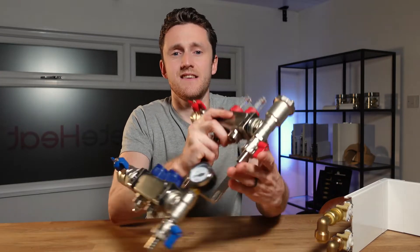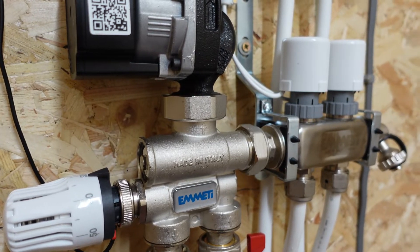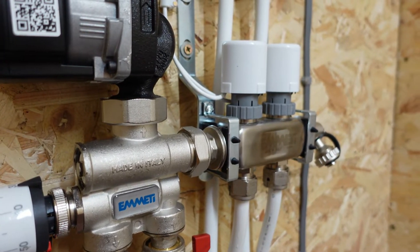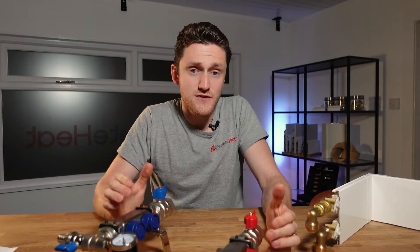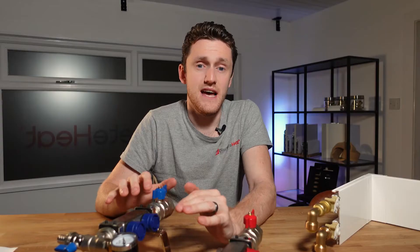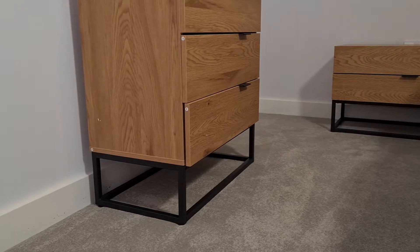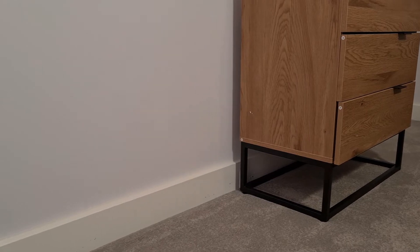For underfloor heating you'll likely need a pump set and a mixing circuit. The reason you need a mixing circuit for underfloor is because you really don't want your underfloor heating to be exceeding 40 or 45 degrees. If it does exceed 45 degrees it can sometimes crack concrete or even lift tiles. If you're running a lower thermal mass above-ground system like standard radiators or thermoskirt then the mixing circuit isn't necessary.